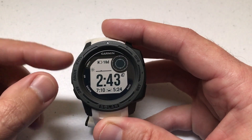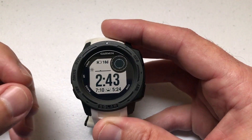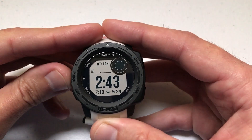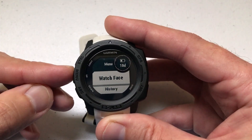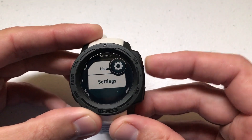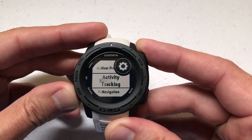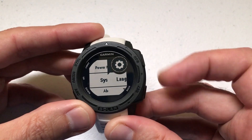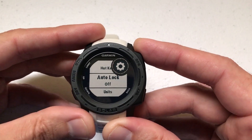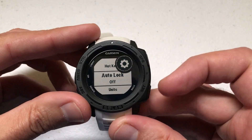I'm using the watch as delivered from Garmin — I haven't made any adjustments to any hotkeys. So should you want to turn on locking of your keys, here's how we do it. Press and hold the menu button, which is the middle button on the left-hand side. Use the ABC button to go down to Settings, press GPS to select Settings, go all the way down to System and press GPS, then go all the way down to Auto Lock. Currently I've got it off.